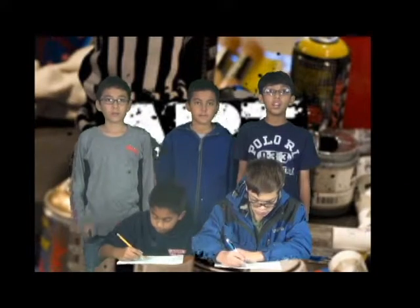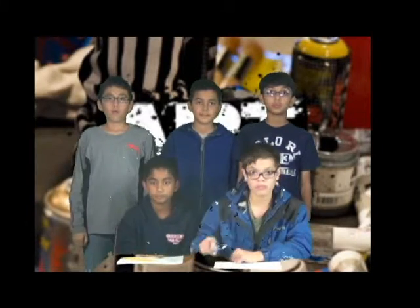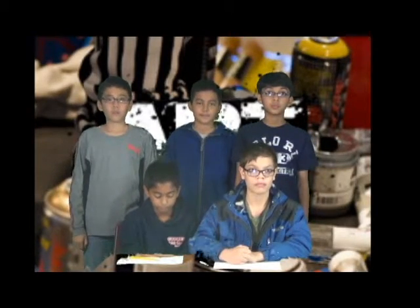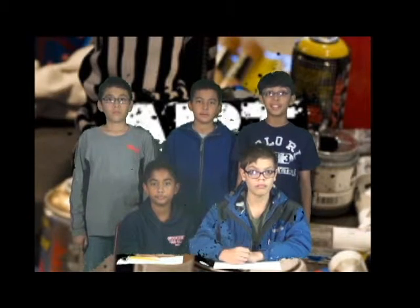5, 4, 3, 2, 1. Stop! Please vote whose drawing you'd like better, and turn in your votes by this Thursday. Thank you for watching!